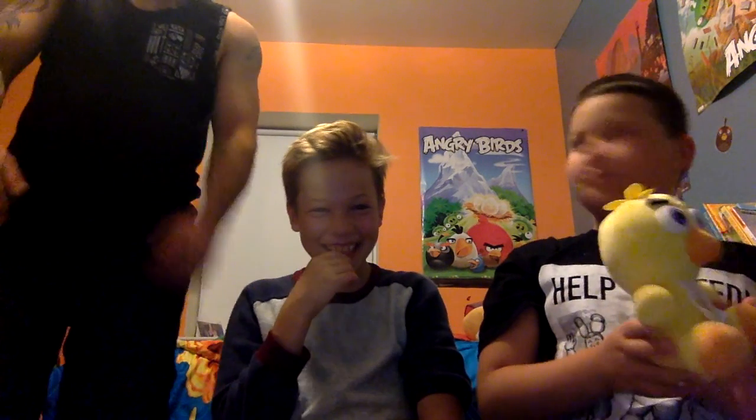So here's the — we're going to redo it. It's gone.